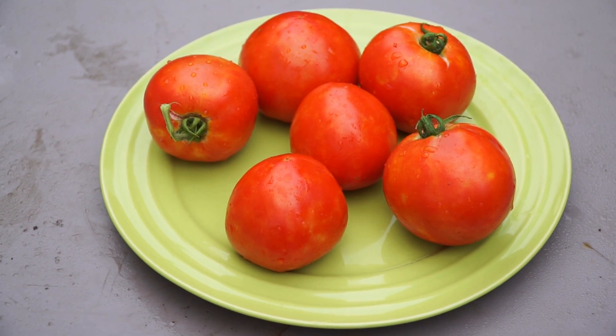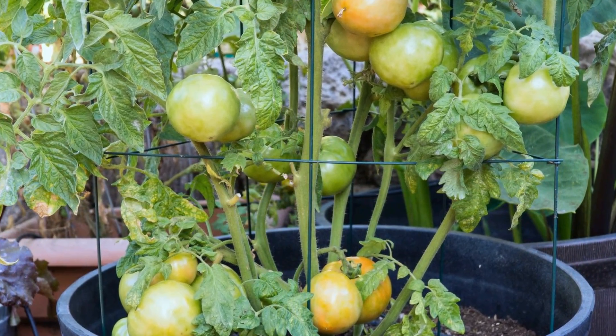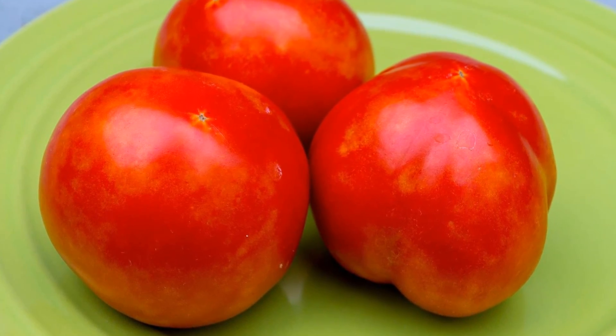That's all for today. Let me know your comments — let me know if you've tried growing this tomato variety before, and if not, are you planning to grow it? I'll see you again soon. Happy gardening!